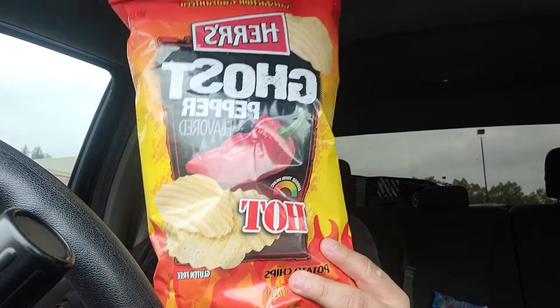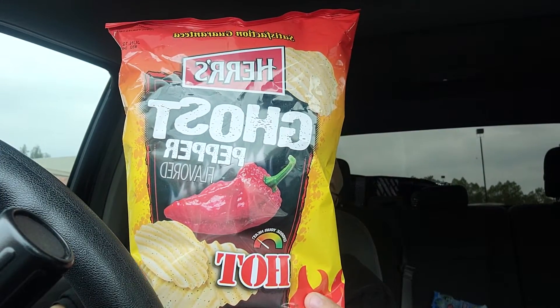What's up YouTube, back for another one. Hope you enjoyed my last rant about Will Smith slapping Chris Rock, but we're not gonna get into that today. This is a review — I saw these at Five Below and I had to jump on them. It's Herr's Ghost Pepper flavor potato chips, gluten-free. On the packaging it says 'choose your heat' and it says hot, but I'll be the judge of that. My tolerance for heat is pretty high — I eat ghost pepper chips and Carolina Reaper chips and hot sauce all the time.